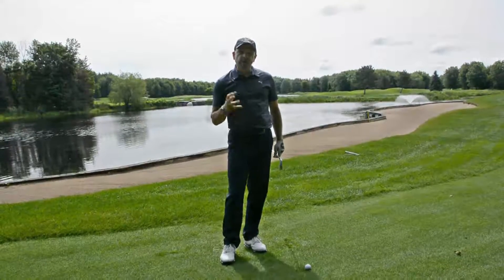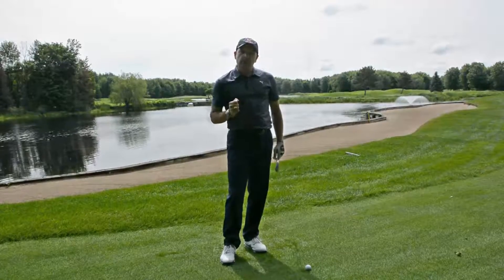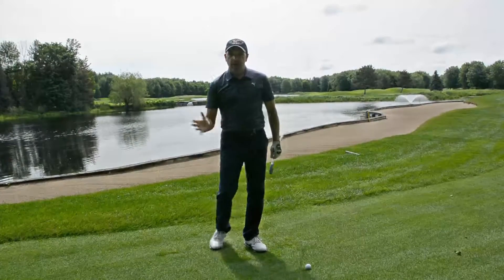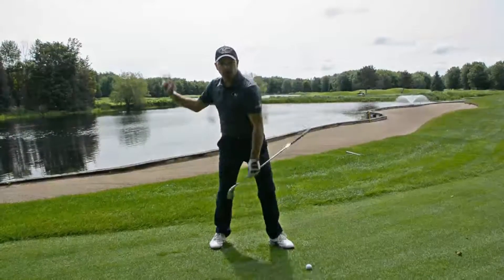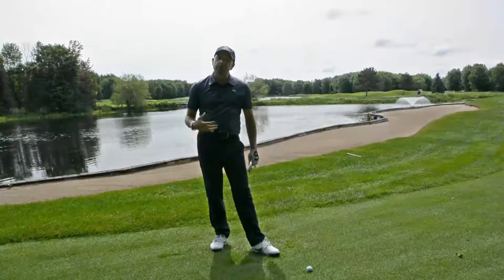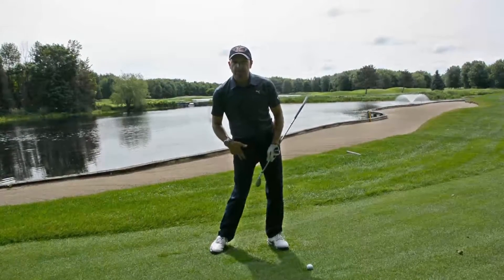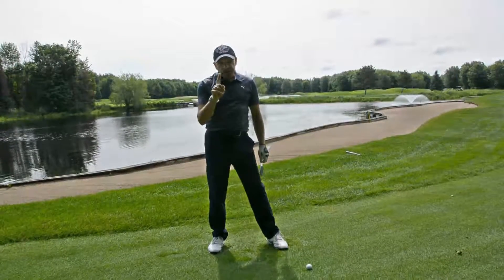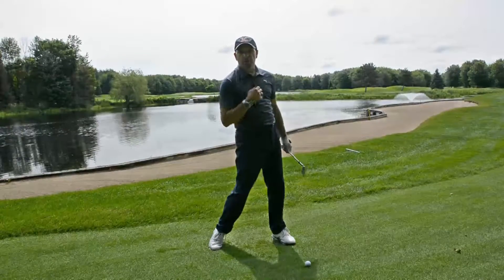Now what starts the downswing? What starts that move? A lot of people ask that question. I don't even really want to answer it — I just know that when I go to throw a ball, my feet, my legs, my hips — all of those things lead my forward motion. Hogan used to talk about the hips. Nicklaus used to talk about rolling the ankles a little bit. Whatever it is, just understand: if you're not wound up with pressure, you can't unwind properly.